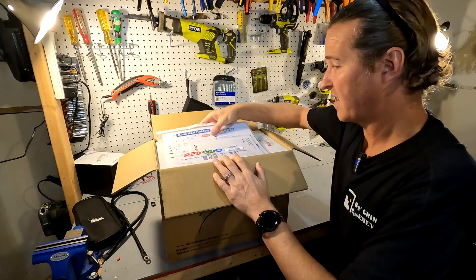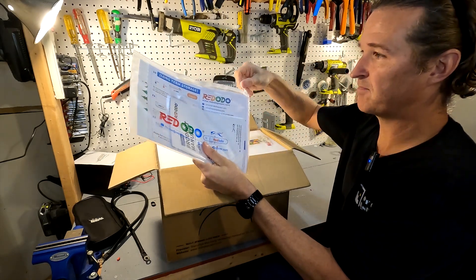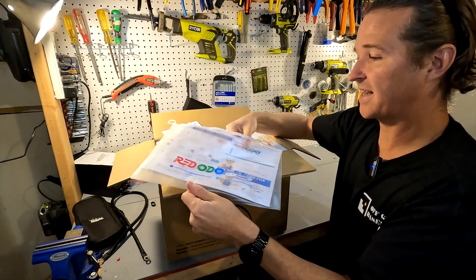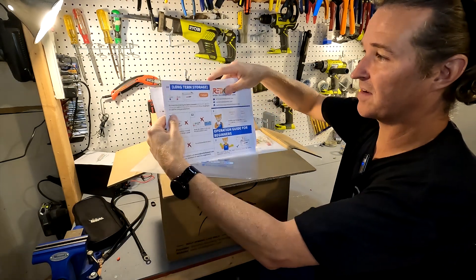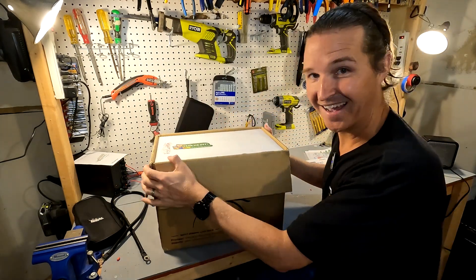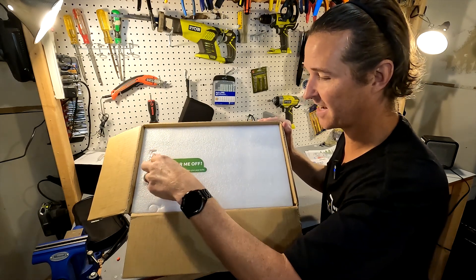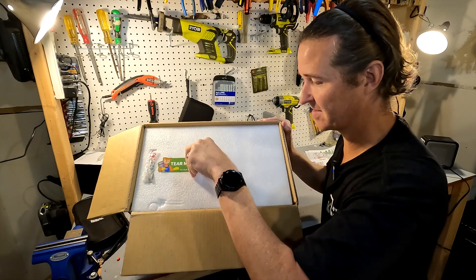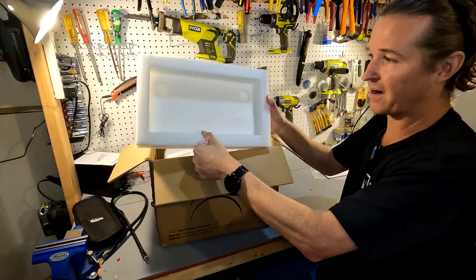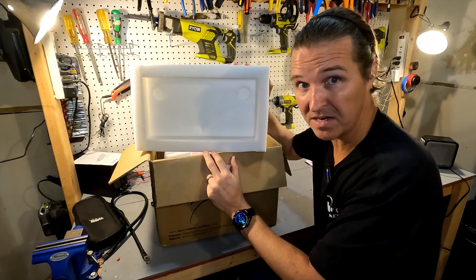Let's open it up and see what we got. In typical Redodeo fashion you get a whole sleeve of material. Looks like you get your product manual and some quick start items, and they love to send out stickers so we got some stickers too. The sticker says 'tear me off' but it's actually in the wrong spot — if you tear this off there's nothing underneath. The post bolts are right here. Nice thick styrofoam — that's what I like about Redodeo. They do a good job packaging their product so it will not move and it's pretty well protected.